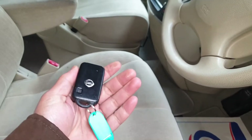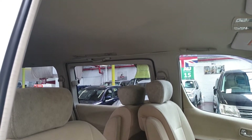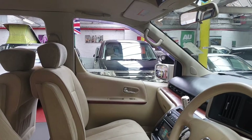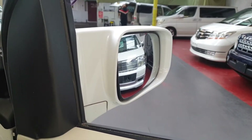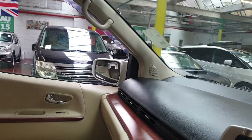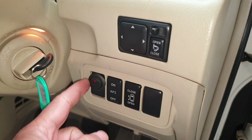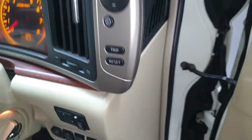So that's the keyless entry key — it has one power door which can be operated from this switch as well. It also has folding electric mirrors. That little switch there is the fog light switch, which we have to fit for UK compliance.